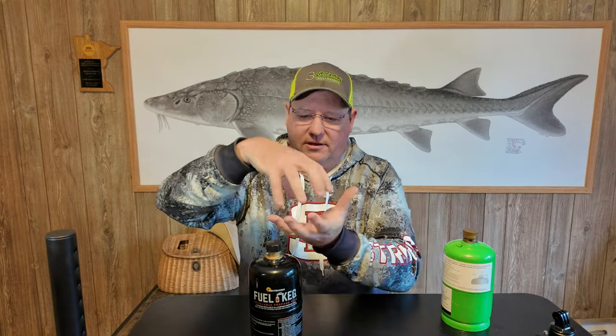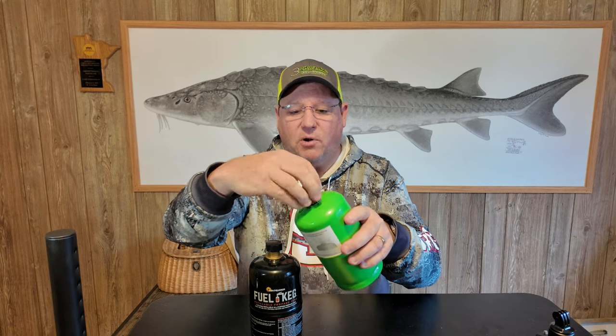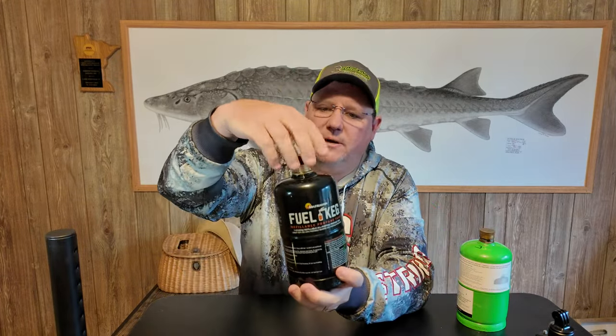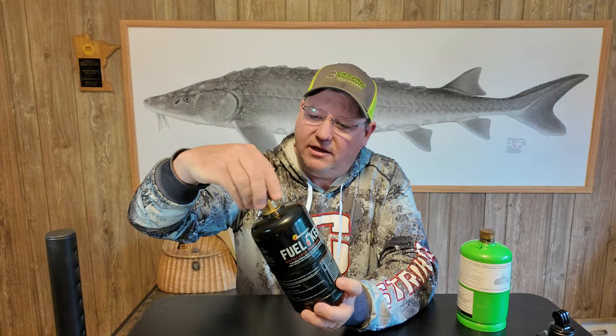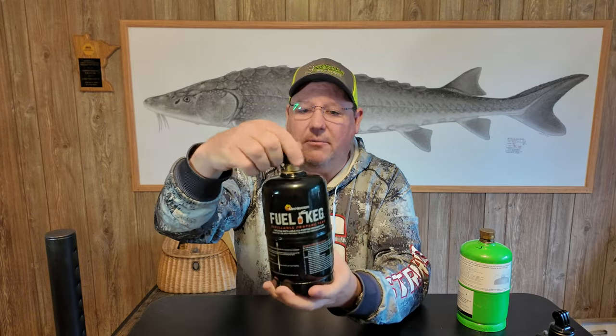A couple of things I noticed right off the bat was the cap. The Flame King comes with kind of a spider web type cap that fits over the whole thing — a cheap plastic thing that didn't last very long for me at all. That's why I went and bought these brass caps, which you can get right on Amazon. Especially if you're storing these on a shelf in your garage, I definitely recommend getting the brass cap. The fuel keg's cap looks a little better, maybe built to last a little longer, however it is plastic, and I noticed pretty much right away that you can probably cross-thread it. Even for this, I'd probably recommend getting that brass cap.